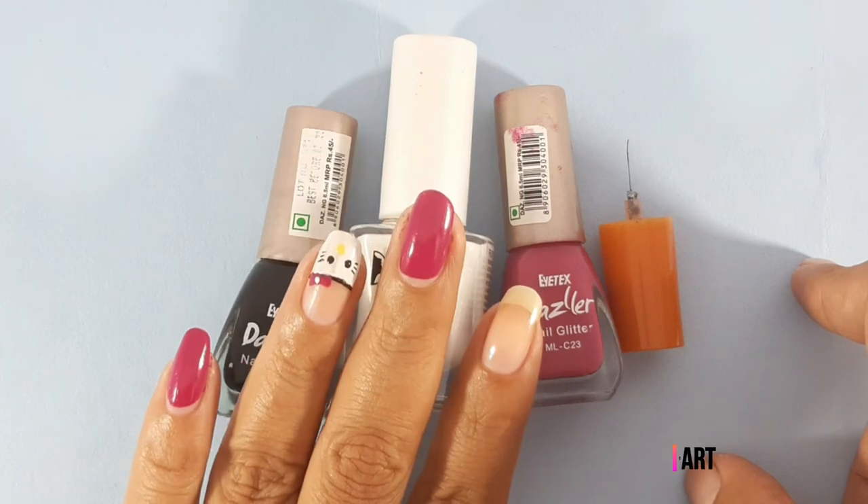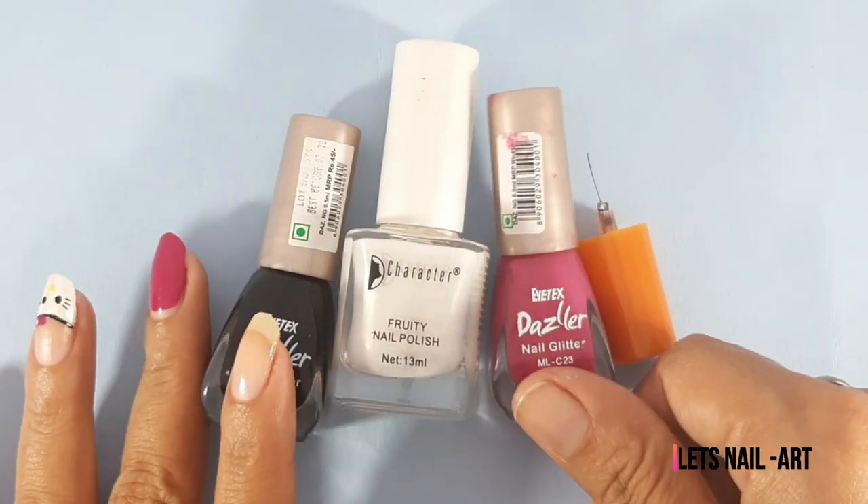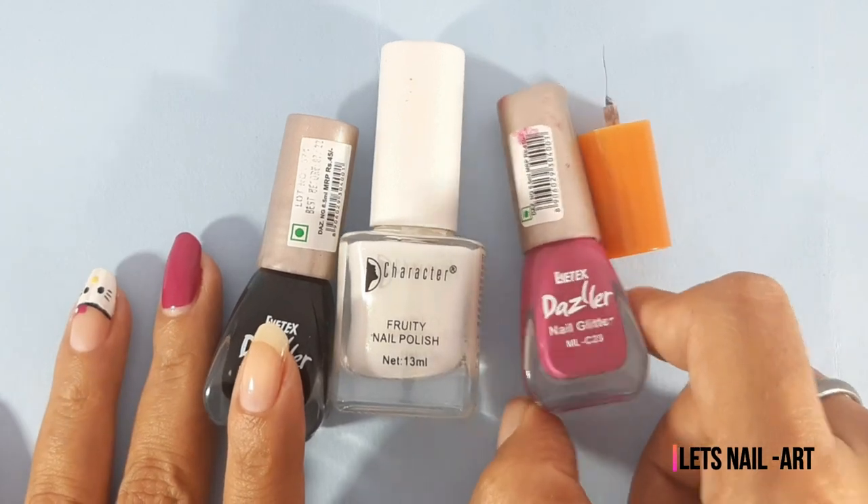Now we are going to do Hello Kitty nail art. The colors we will use are black, white, pink, and light pink.